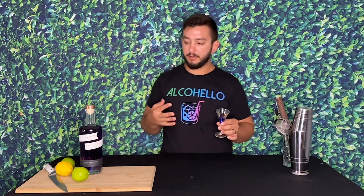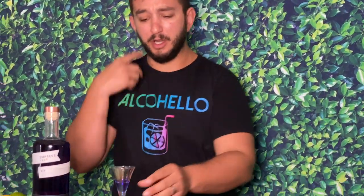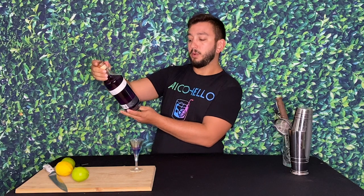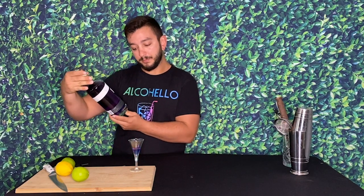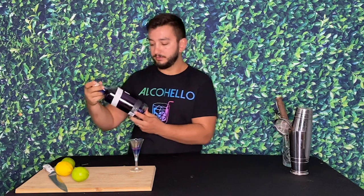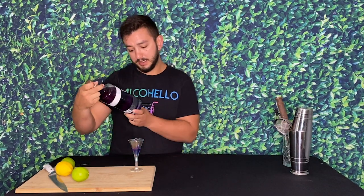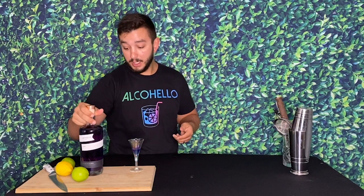It has a lot of good vibrant botanicals coming through, very aromatic — comes right through the nose, you can smell all the flavors that you can taste. This one is 42.5% alcohol, so it's actually a little bit overproof at 85 proof instead of the regular 80. It is distilled in British Columbia, Canada.